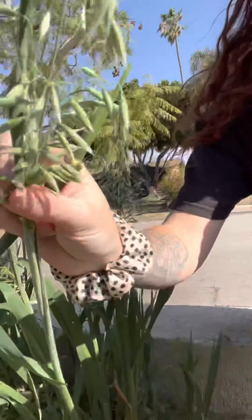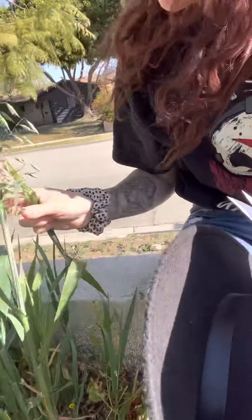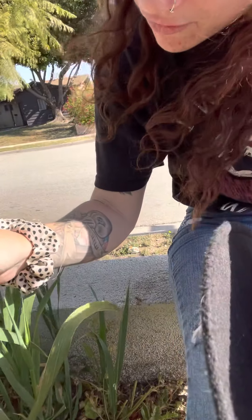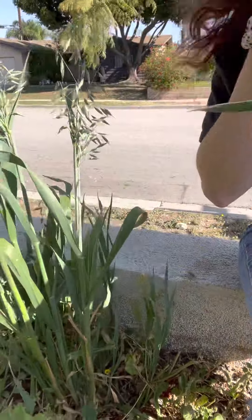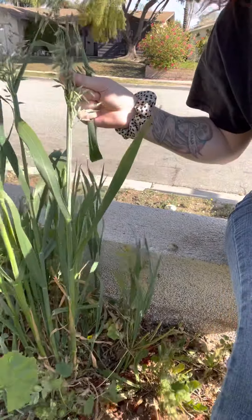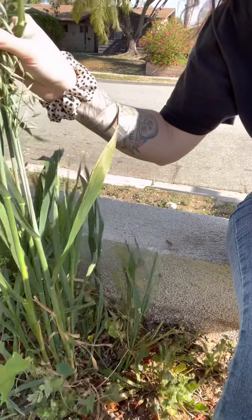These ones are not ready — they don't have their hairs. We have some ready right here, but for the most part these are not ready. I don't think I'm going to harvest them. Anyway, I'm going to take this inside and show you more of the oats when I'm inside, because it's really windy.